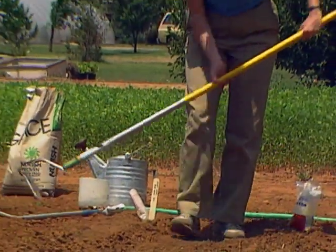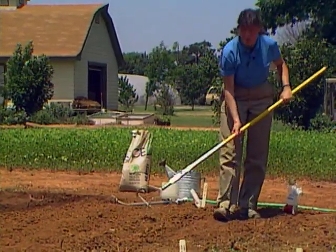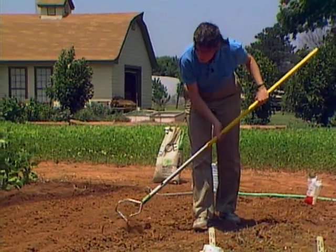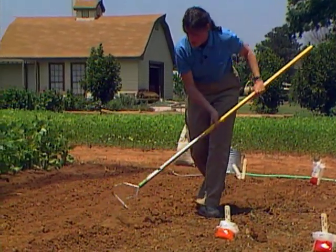With dry beans, when it comes time to harvest them, you can go ahead and harvest some of them early at what we call the green stage and eat them fresh or freeze them, or go ahead and let them dry on the plant. Either way, they taste just great.